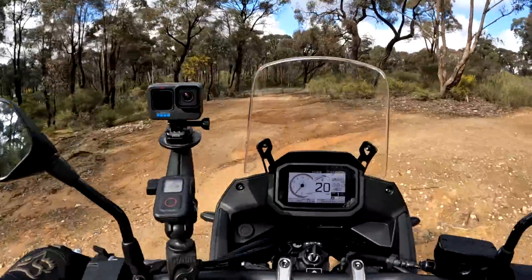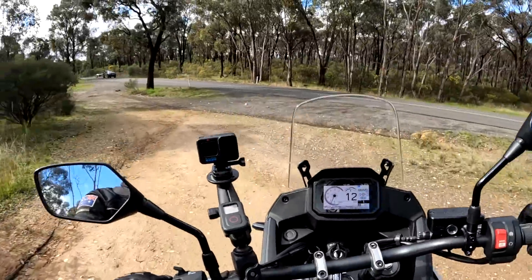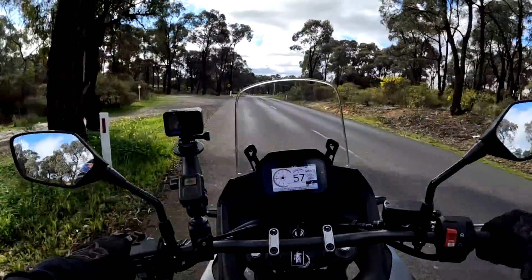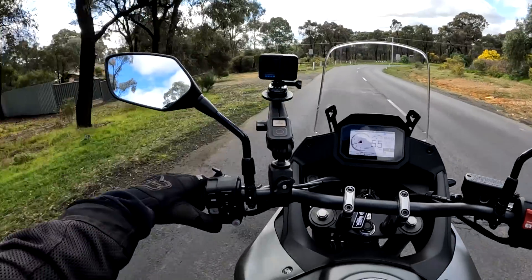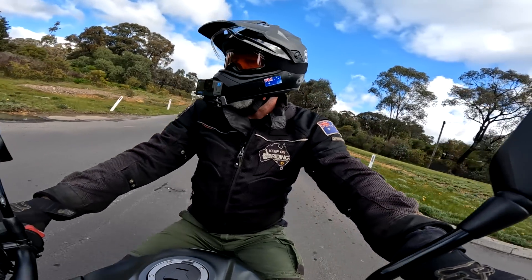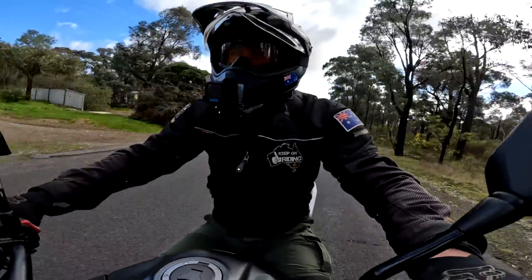I'm definitely going to have to wash the bike before I take it back. I can see that ABS is flashing up. Traction, traction — righto. We're in user and sport modes. Sport is going to be crazy. Yeah, sport's crazy — wow, that sits you back in your bloody seat, that's for sure.